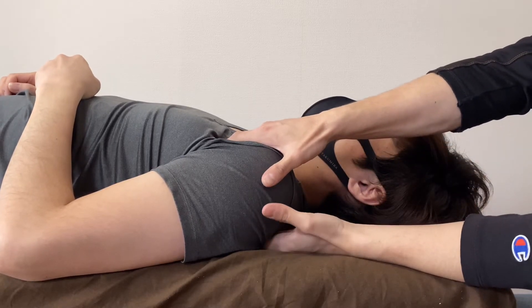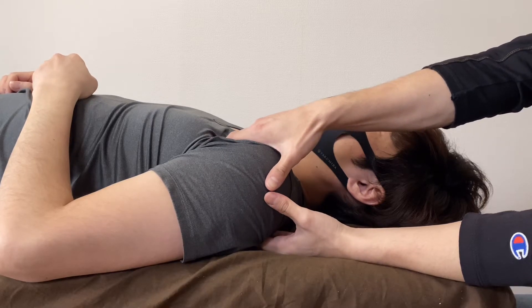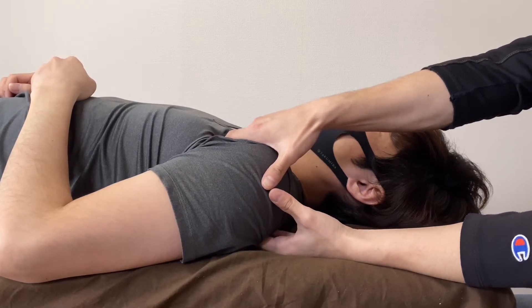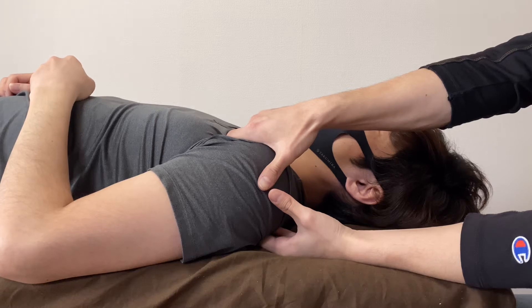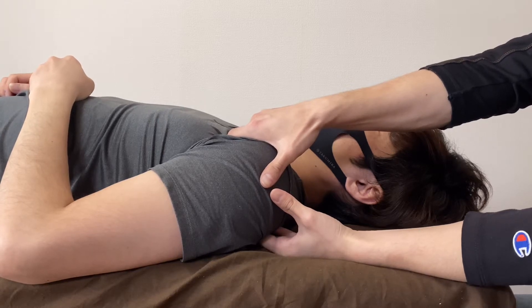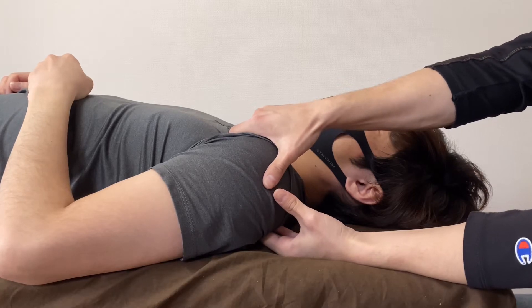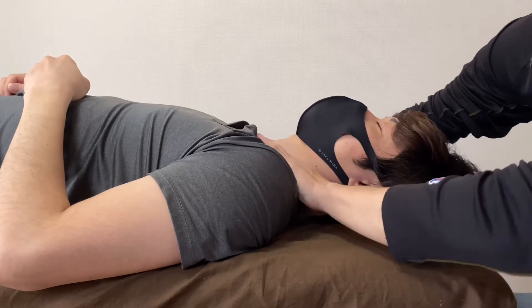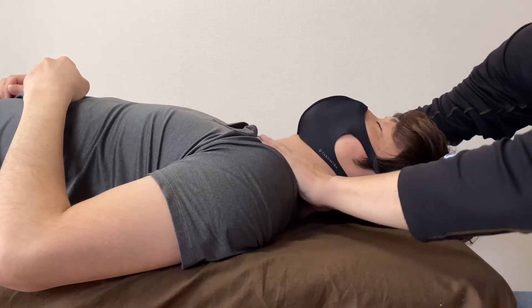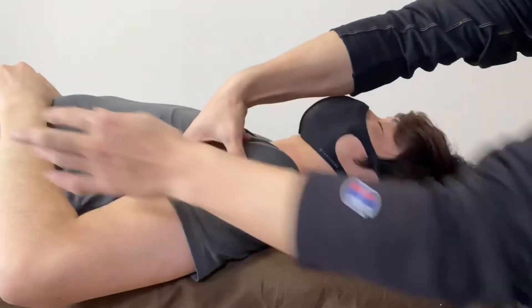Pectoralis minor is slightly tight. Lymphatic drainage — drainage around the axilla.